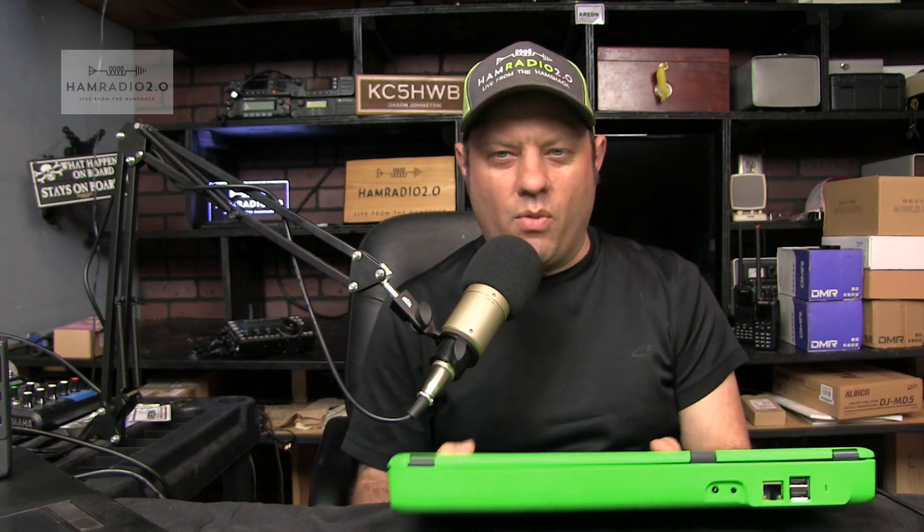Hey guys, welcome to Ham Radio 2.0. My name is Jason, I'm KC5HWB. If this is your first time to join us here, click on the subscribe button below, which might be red. If it's gray, then you're good to go. But if it's red, click on it and it'll subscribe you to this channel, and then it'll turn gray, and then you'll be one of us.